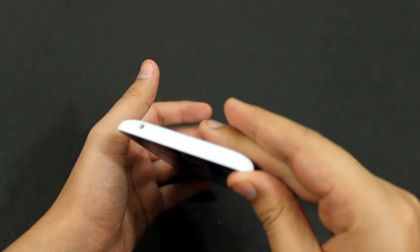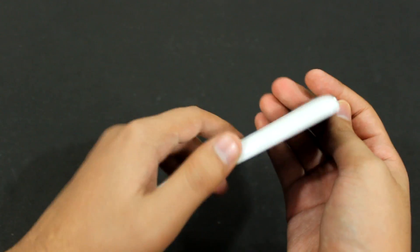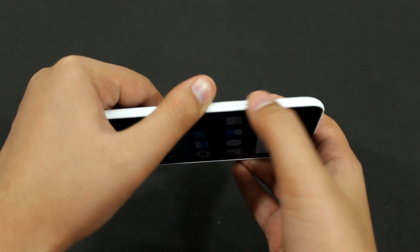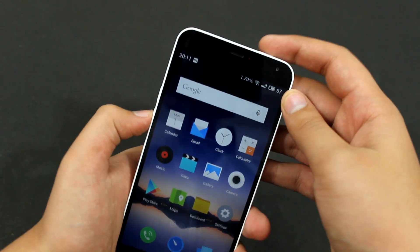If you have the phone, you will see a power button over here on top and you have these volume rockers over here on the left hand side. So you can use any volume rocker — you have to press the power button.